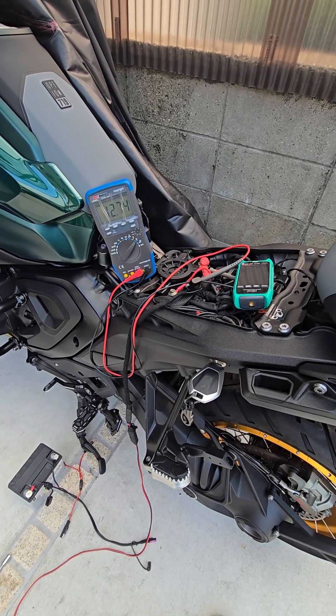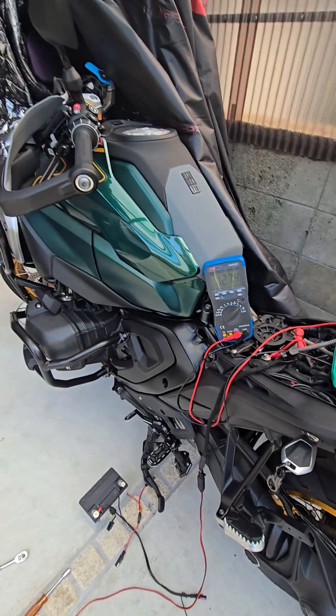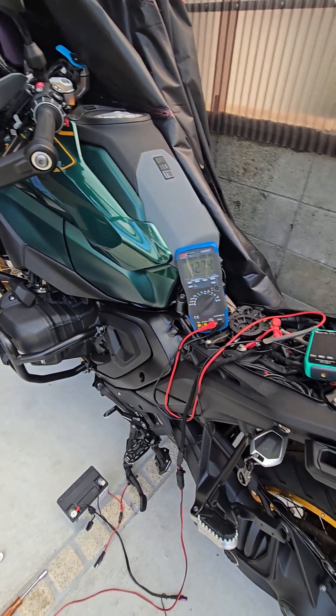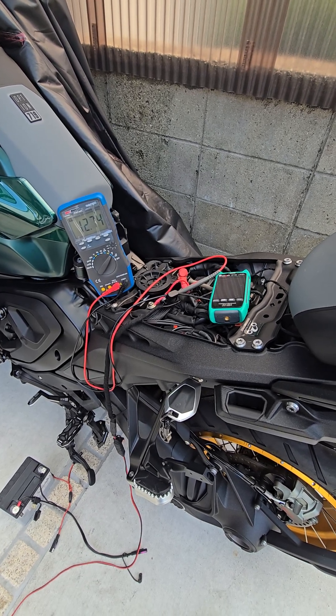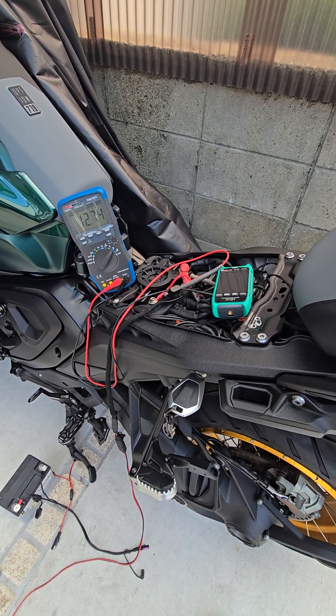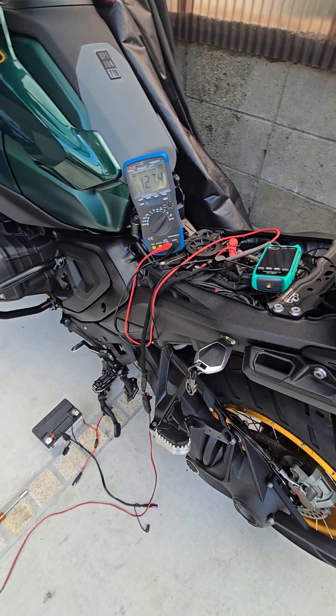Hi people, just a heads up — you guys have got a lithium battery in these R1300 GSs and I've not ridden it in a month or two. I've come out and the battery had shut itself off, like a lithium will do.